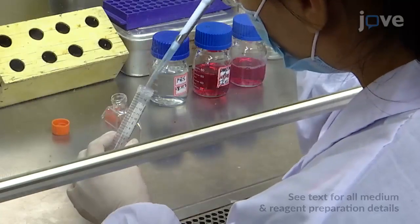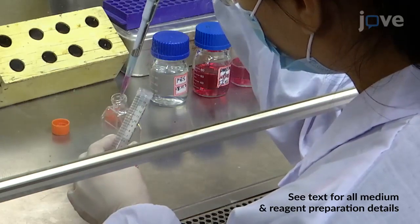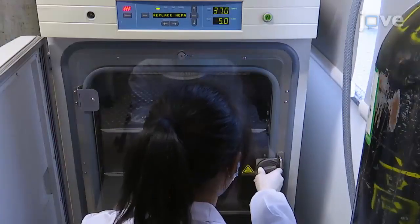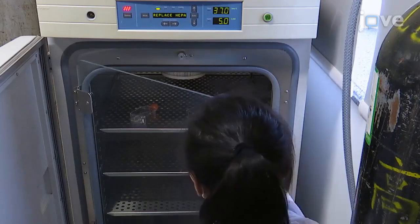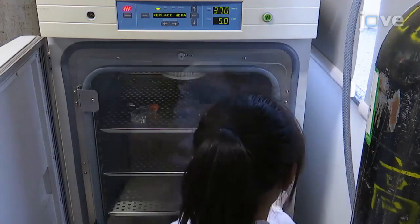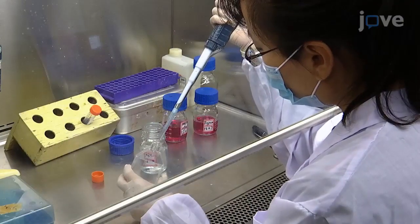Begin by seeding about 5 x 10⁵ murine neural stem cells in a 25 cm² flask containing 5 milliliters of complete DMEM for 2-3 days at 37 degrees Celsius and 5% carbon dioxide. When the cells reach 85% confluency,